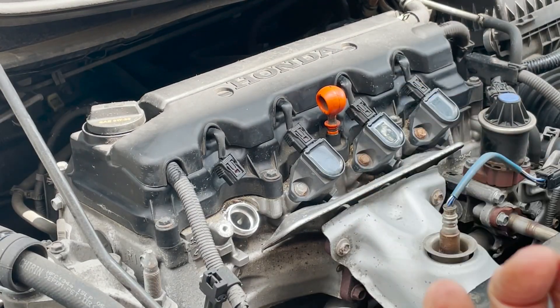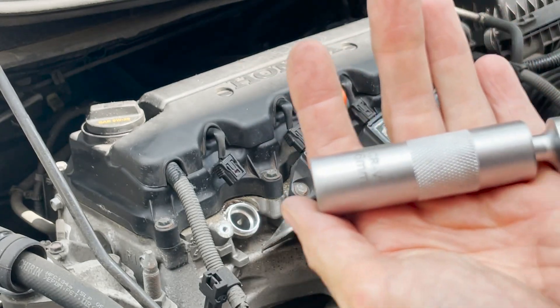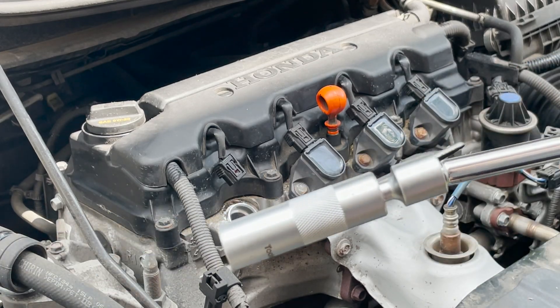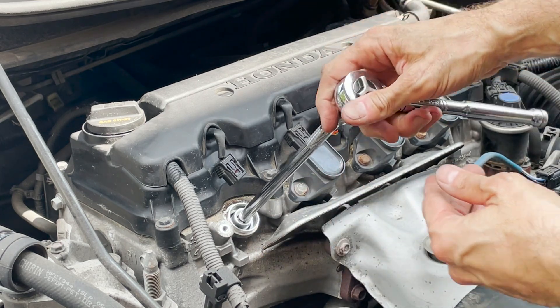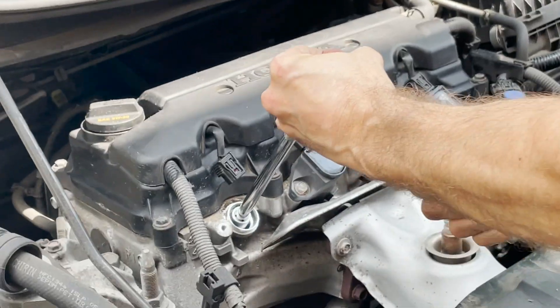I have a 16 millimeter deep socket — there it is, 16 millimeters, deep socket. It's magnetic by the way as well. I put an extension, a deep one, so I can go all the way in. Let's dig a little.